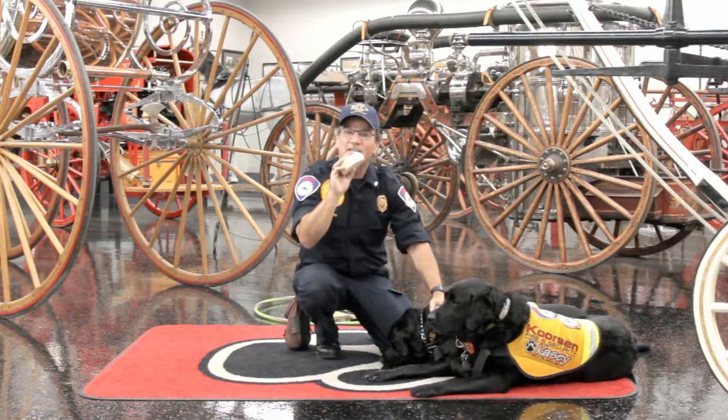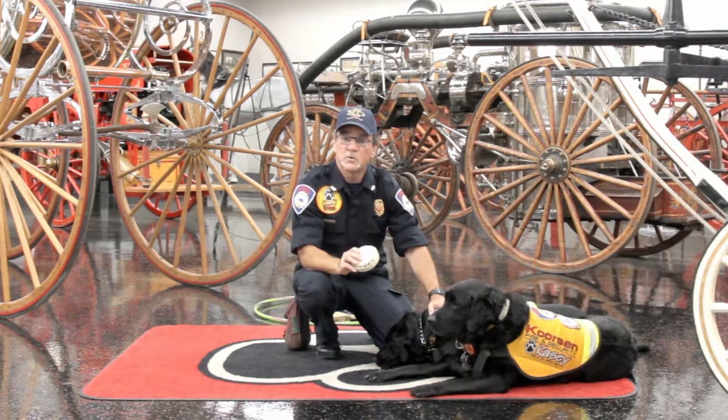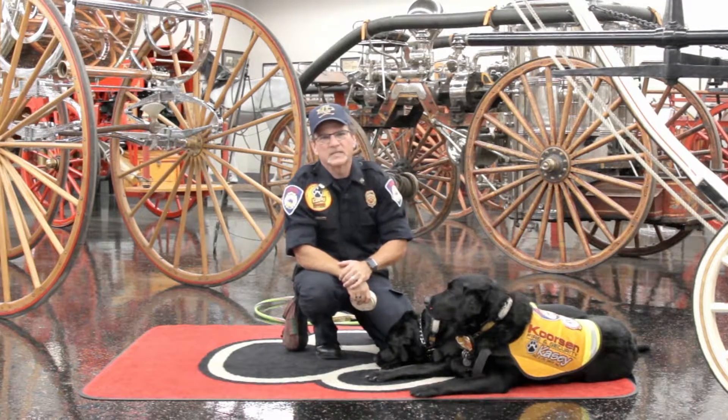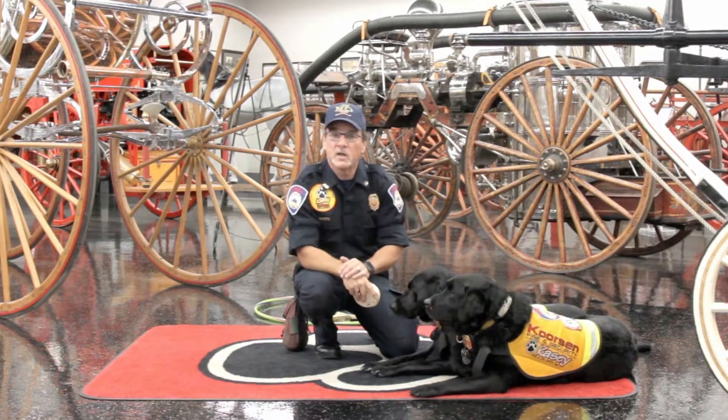I want mom and dad to check your smoke detectors every month by pressing on the button on the smoke detector. Have them change the batteries twice a year. The easiest way to remember when it's time to change the batteries is when it's time to change the time on our clocks.